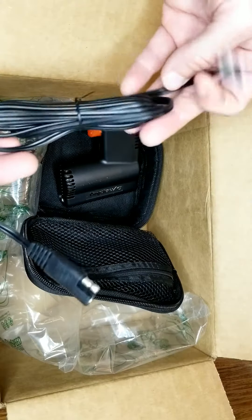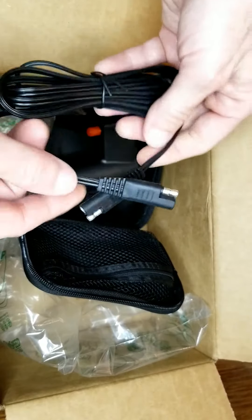There's a little pigtail to plug it into the battery tender, I assume, on the motorbike.